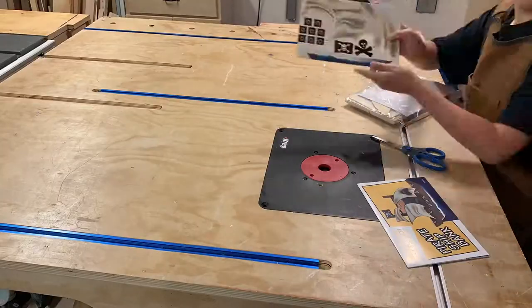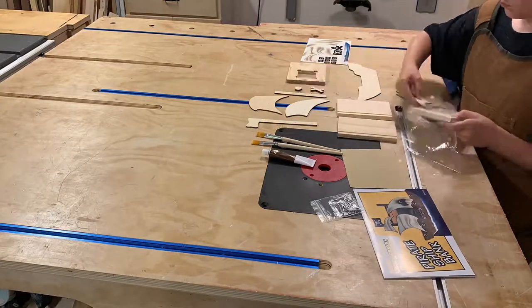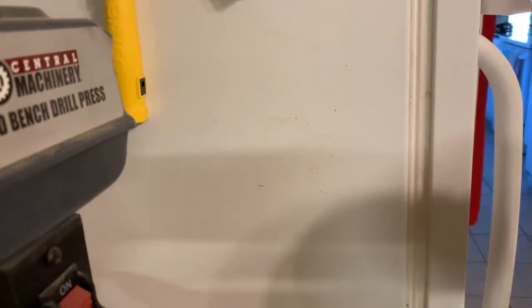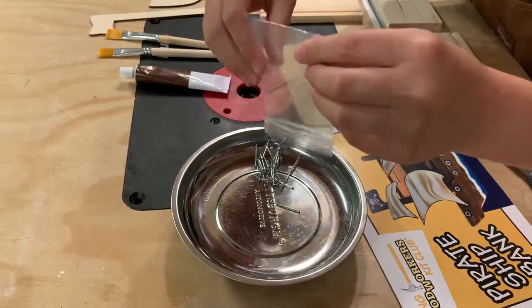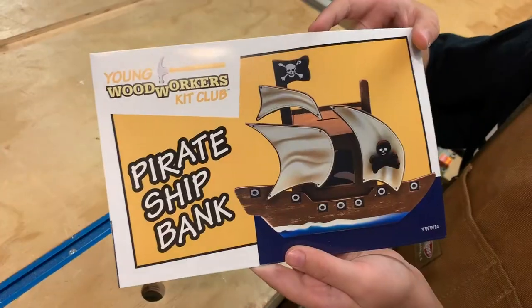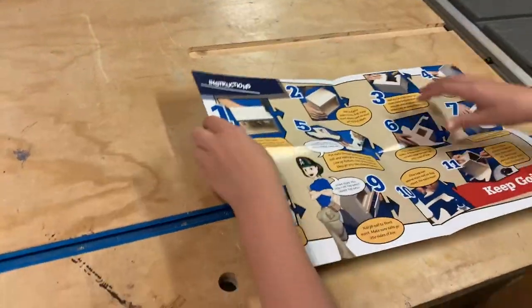Let's lay out all the parts. I'll borrow my dad's magnetic dish to hold all the nails. Good to go. Let's review the instructions so we know what we're getting ourselves into.